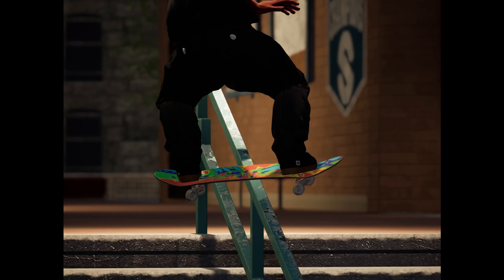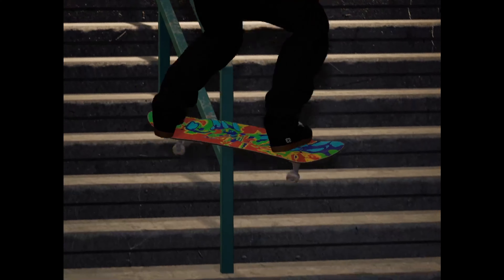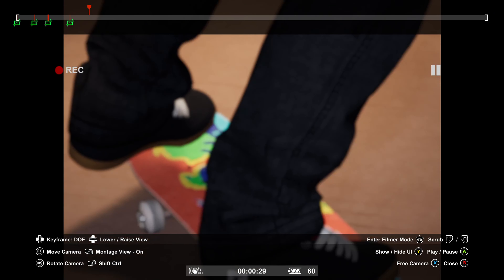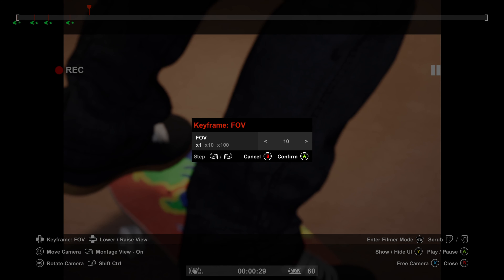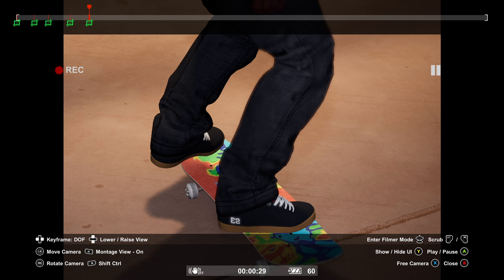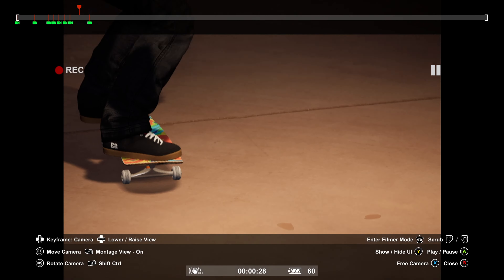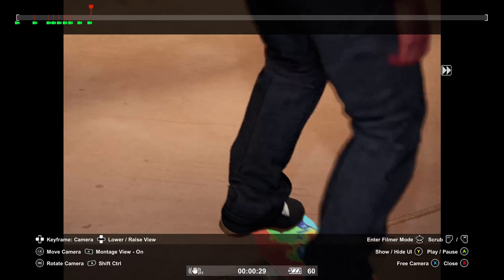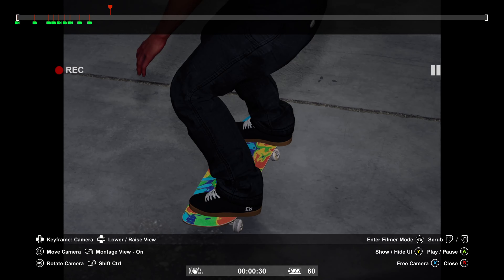Using your triggers — L2 and R2 — slowly scrub through the film to make sure the board stays centered. Then take your camera to right about here, zoom out by 10, bring the depth of field down to about 500, then down to 50. It's all about keeping the board as centered in the frame as possible as you follow through.